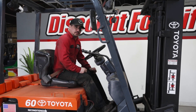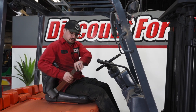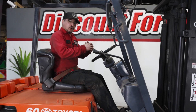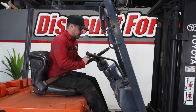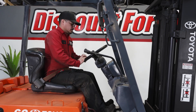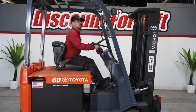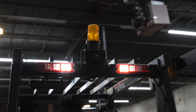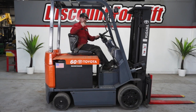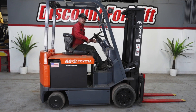Next we'll be going over some basic safety features of a forklift. We have already covered your seat belt — you should always have a seat belt on a sit-down counterbalance forklift. There are also stand-up forklifts that are classified as a class one. Always ensure that your horn is working, that your lights are working, and your reverse lights. When you go into reverse there is an audible tone to let people around you know that you're traveling in reverse.